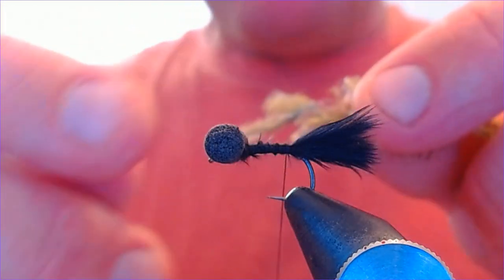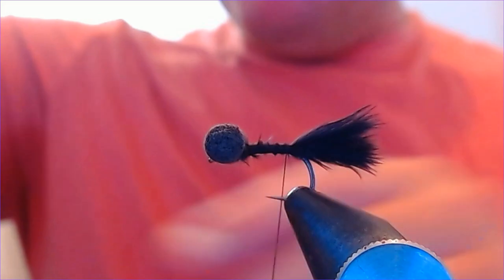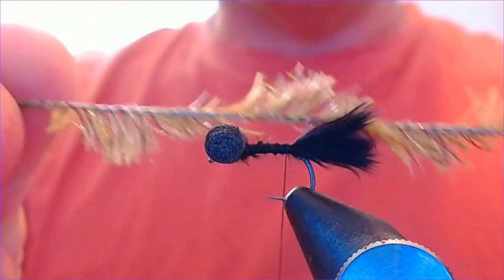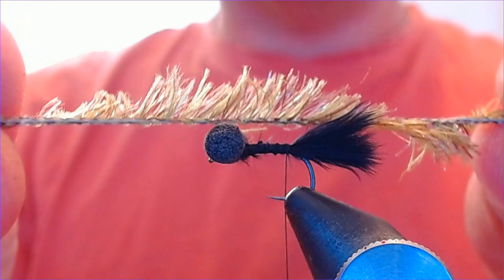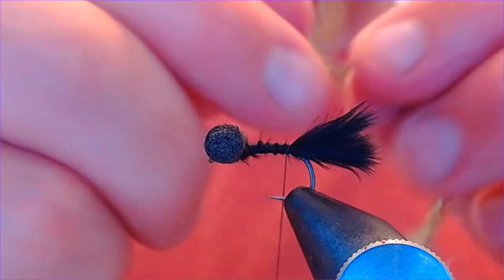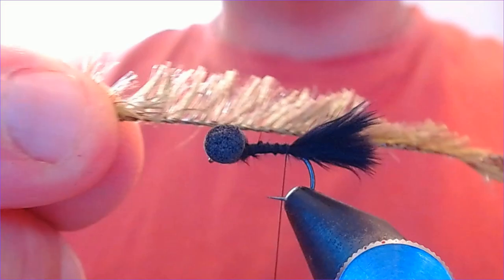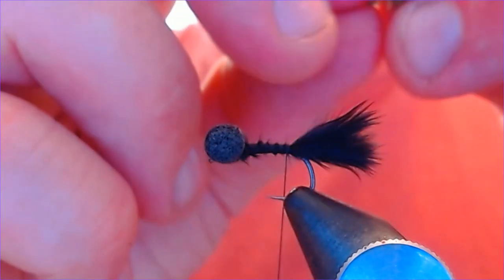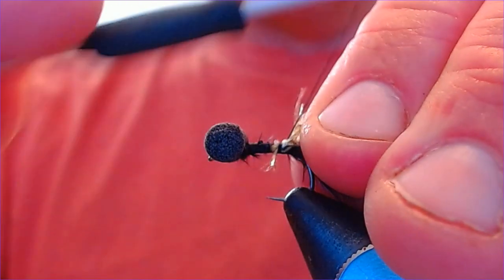I started tying up some blue flash damsels and bits and pieces with it. It's the camo olive — it's got a nice mixture of light and dark olive running through it. Lovely to work with, nice and soft, and you can pack plenty of it on the hook without impeding the hook point. Really impressed with this stuff — I know I'm going to be using this a lot over the autumn. Ben's just released this, the 15mm camo, so well worth a look. Just tie that in at the back nice and tight.